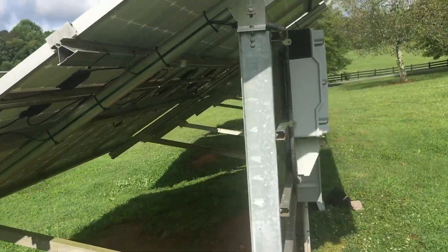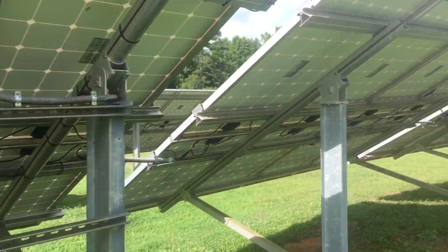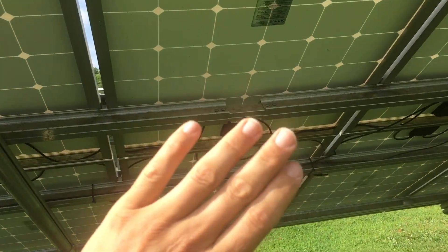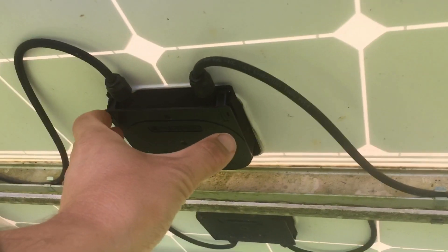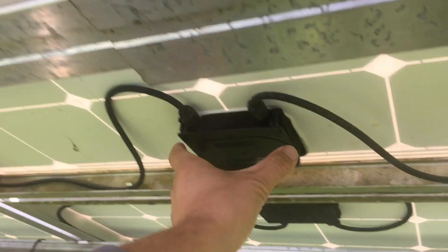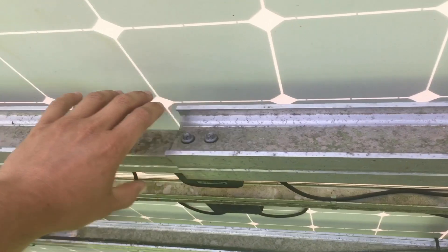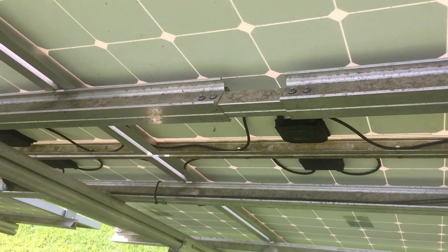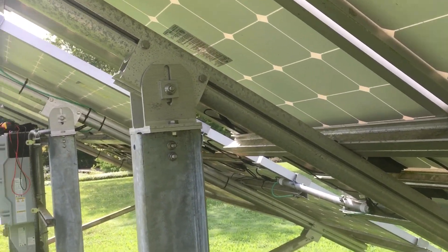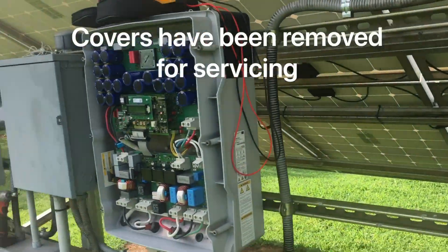The next thing you're going to be looking for is the inverter type of the system. You're either going to have small devices behind every single module. If there's something similar to this dangling off of the rail — this is the rail — or if it's mounted on the module, then you might have microinverters. You could also have power optimizers if it's a SolarEdge system, or microinverters if it's an Enphase or one of the other brands.